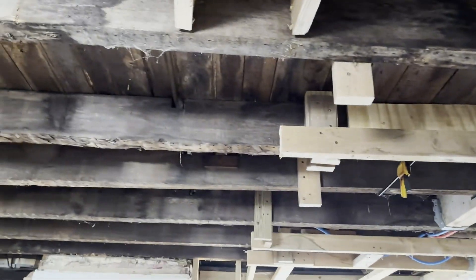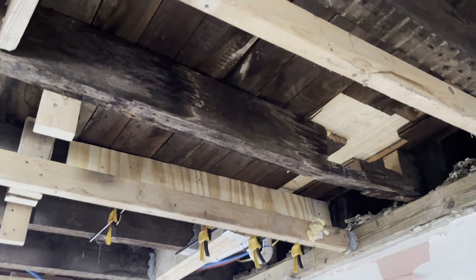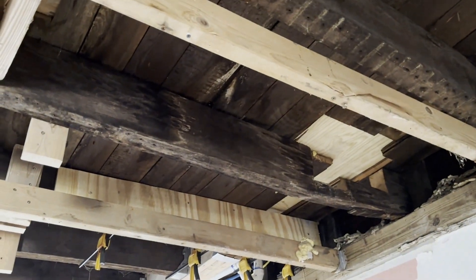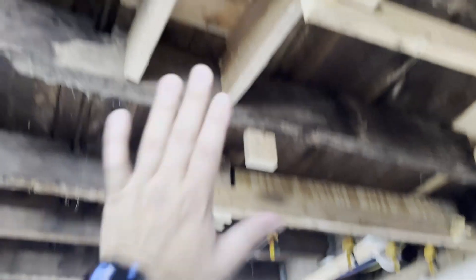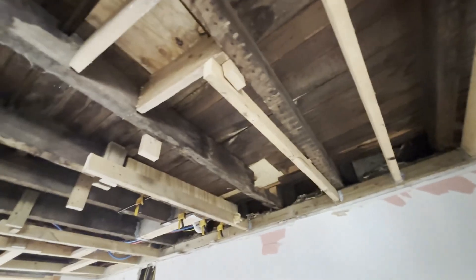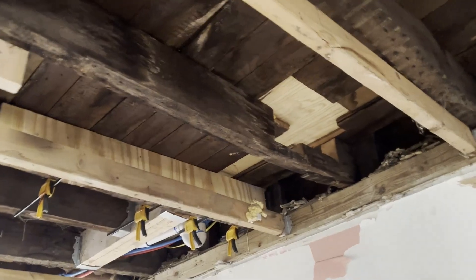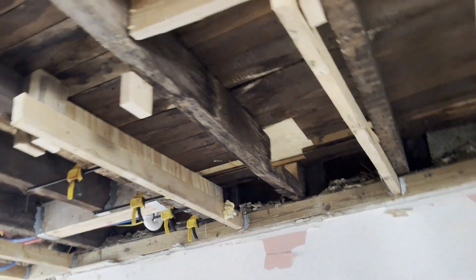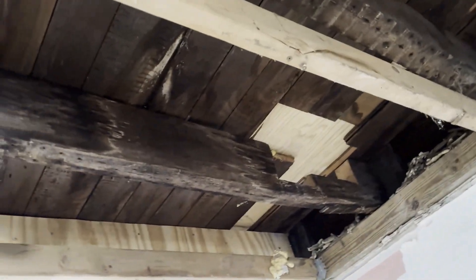I'm expecting somebody in the comments to say now's a good time to make sure the floor is level — jack it up. Because this is an old house, there is kind of a slope on the second floor. But we already redid the bathroom up there and did a bunch of framing, and I'm afraid that if I push up on the ceiling it's going to crack the drywall and affect some of the work we already did.